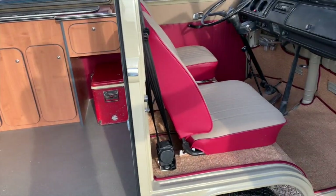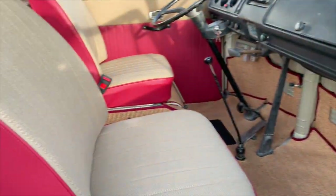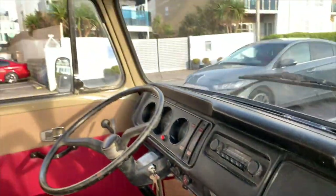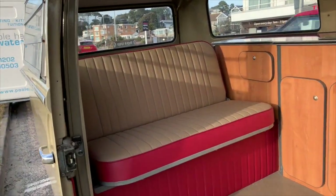Starting with the front — it's all trimmed throughout in this cherry red and herringbone. I think it's wicked. Nice early seats, low backs, all to match. Hessian mat set throughout. Insulated, sound deadened.